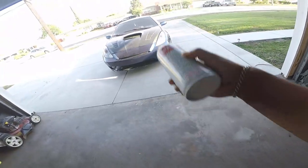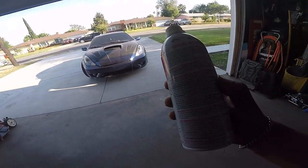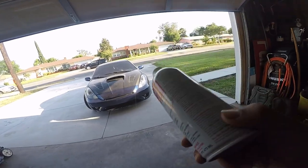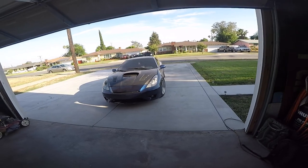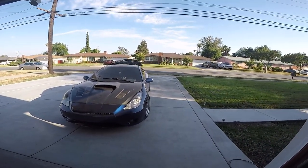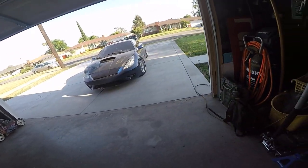Basically this takes one ounce for every gallon you have, and one ounce for every quart of oil. This engine uses four quarts, so we're gonna use four ounces for the oil. For the gas tank, I'll show you right now — I have a little bit over a quarter tank, so I gotta do the math real quick.